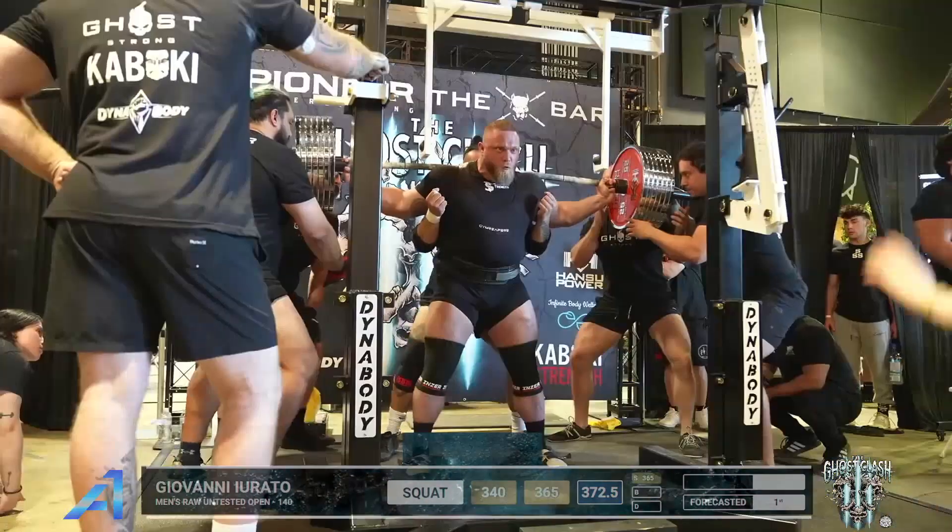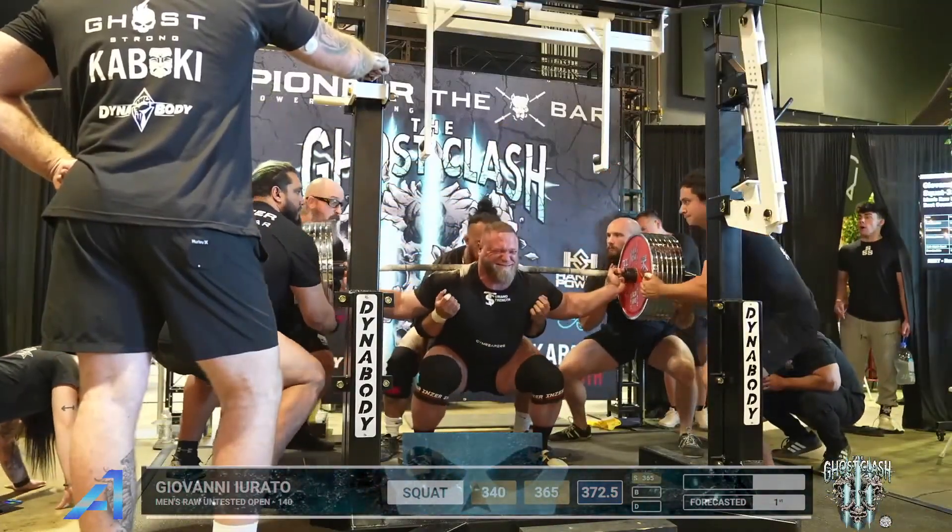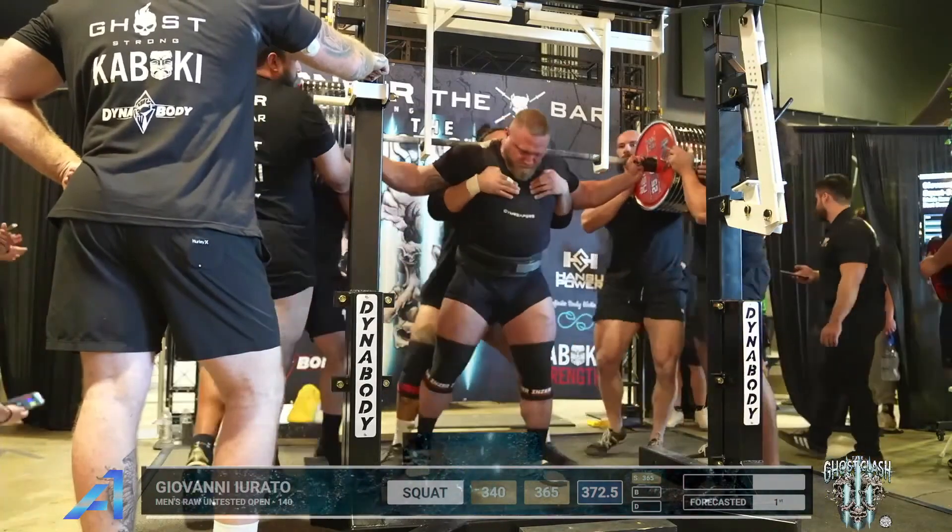Let's see if he gets settled in here. Come on, Gio. Oh — not there, not there.